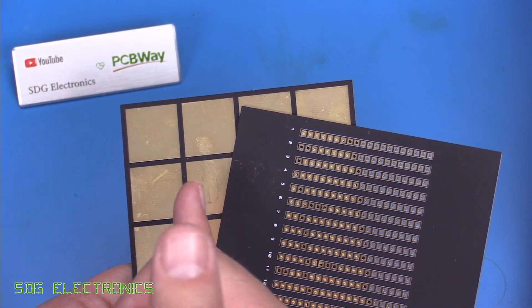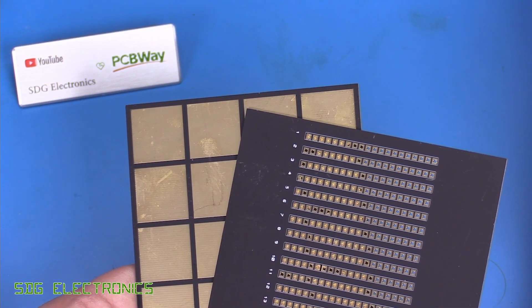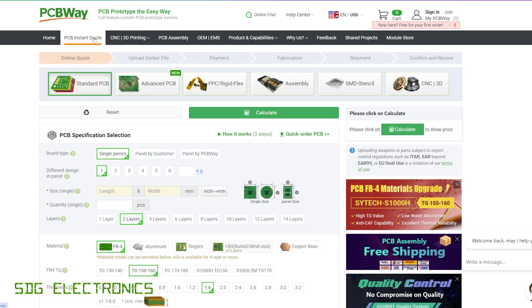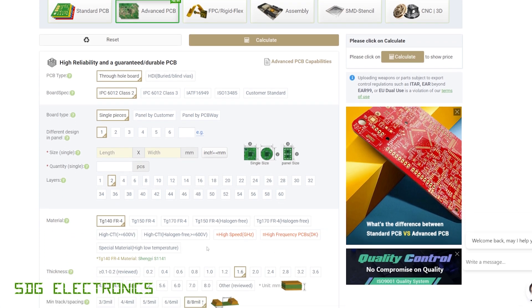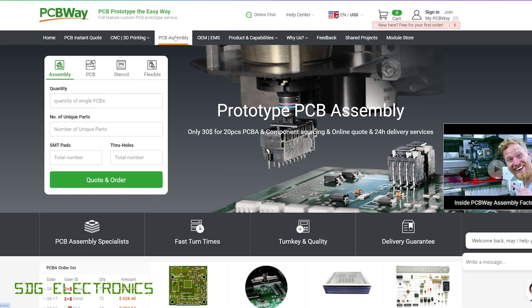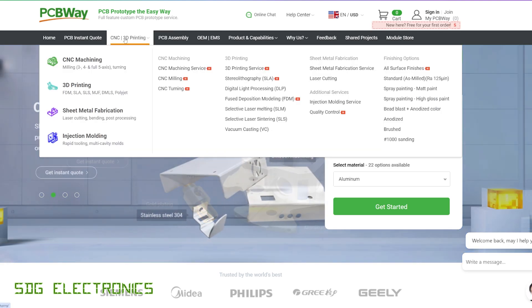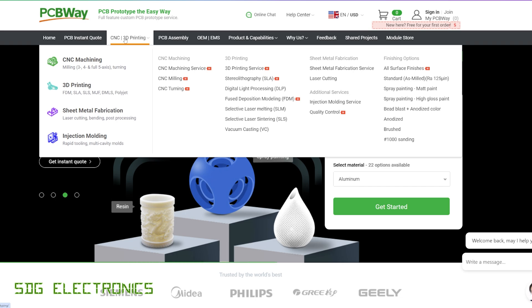Later in this video we're going to be using some test PCBs. This video is sponsored by PCBWay, who offer a wide range of manufacturing services including PCBs from very low cost prototype boards, more advanced PCBs up to 60 layers with specialist FR4 materials, rigid flex PCBs, PCB assembly with surface mount or through hole parts on both sides of the board, and mechanical services such as CNC machining, 3D printing, sheet metal fabrication, and injection molding. Visit pcbway.com.